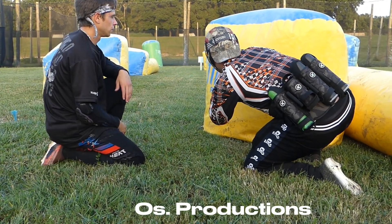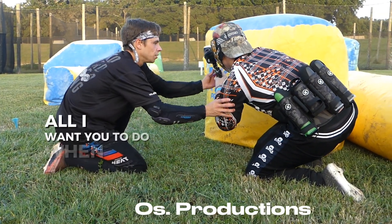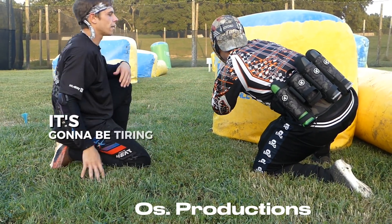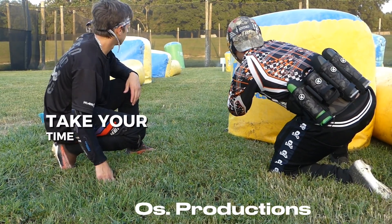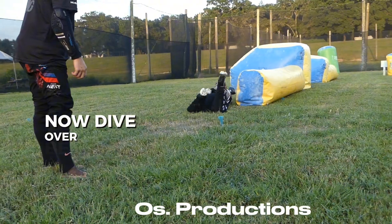So it's gonna be over here — get used to it. You're still bringing this back. All I want you to do when you come back in is rotate up. It's gonna be tiring when you first do it, take your time. There you go — you hit it, there we go, nice! Now dive over — beautiful!